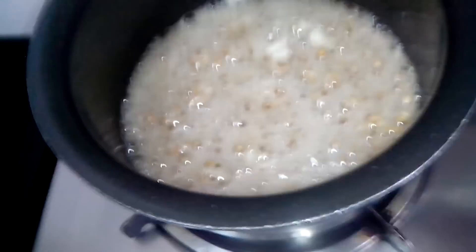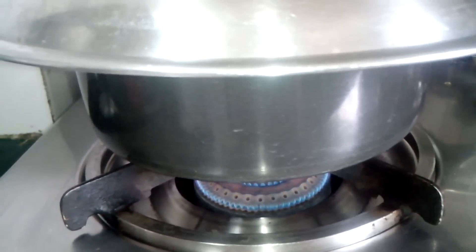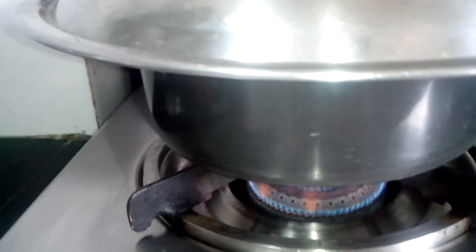They've started — you can see the popcorns now. I'll close the lid. Lovely! This popping noise is like music to my ears.